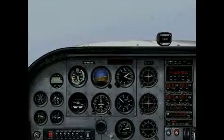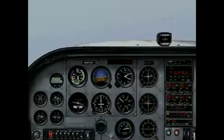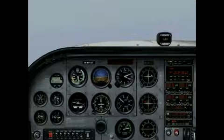So you can see, VOR navigation isn't that tough. I'm Jason Schapper with MZeroA.com. Any questions, just shoot me an email or leave a comment beneath this video. Remember, a good pilot's always learning. See ya.